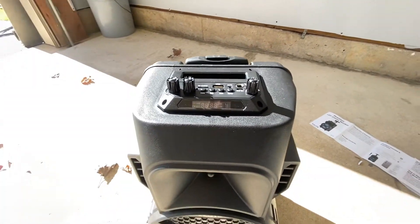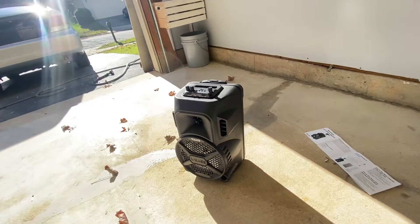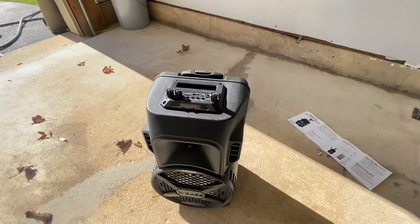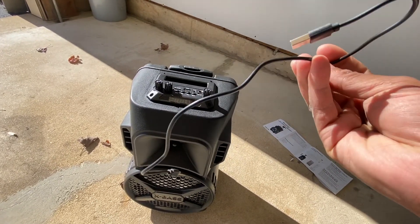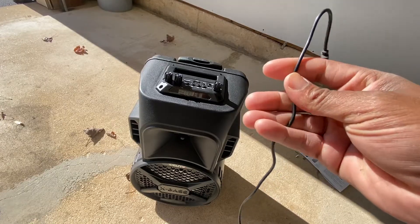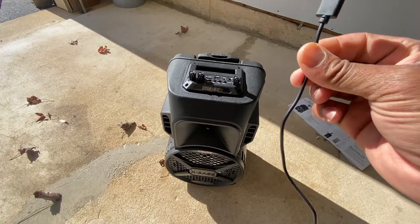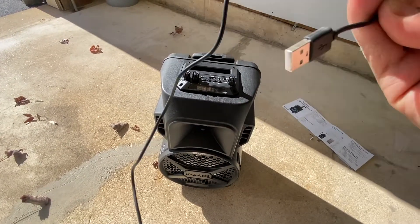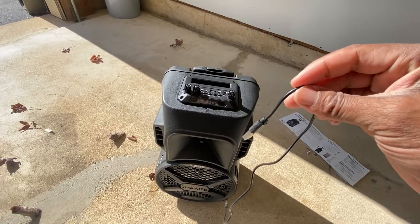One last thing — the charger cord is literally 16 inches long. This is your charger cord. They say it lasts three hours, so when that three hours is up, if you can find a charger port, make sure you've got a good amount left to charge your speaker. Other than that, thirty dollars — you get what you paid for. Like, comment, and please subscribe.